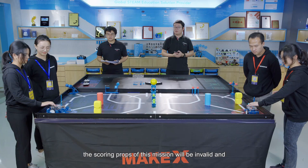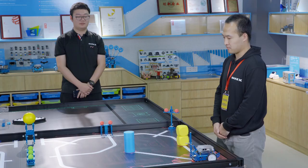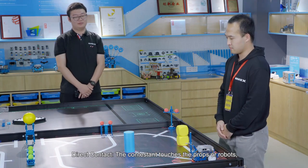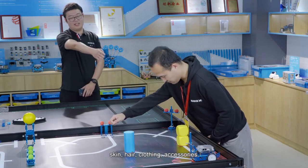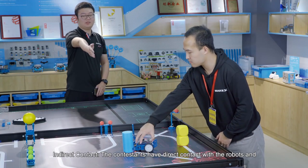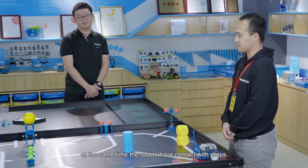If a contestant completes automatic independent missions which belong to others, the scoring props of that mission will be invalid and neither alliance can get the score. Contact rules: direct contact means the contestant touches the props or robots — contact parts include but are not limited to skin, hair, clothing, and accessories. Indirect contact means the contestant has direct contact with the robot and at the same time the robot has contact with the props.